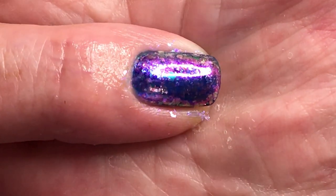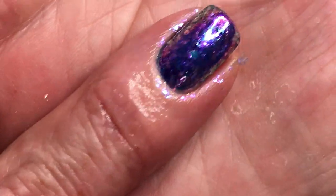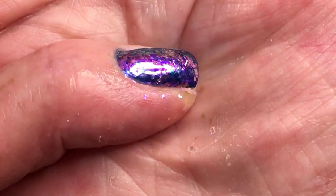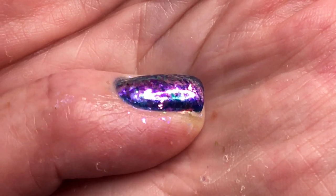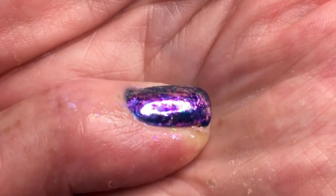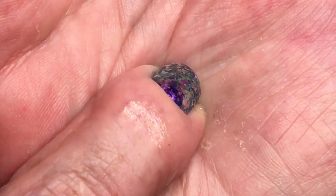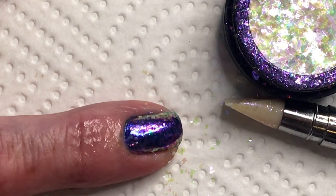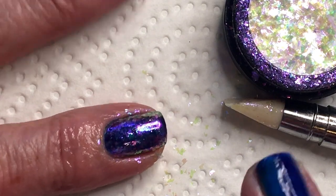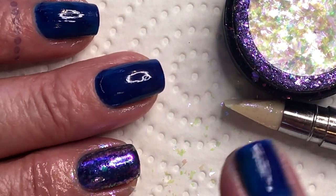It's so hard to show on camera but it's really beautiful. It has different colors - green, pink, a little bit of light and yellow. If you look at it like this - really beautiful. I'm gonna continue and do the other nails and then I'll be back.